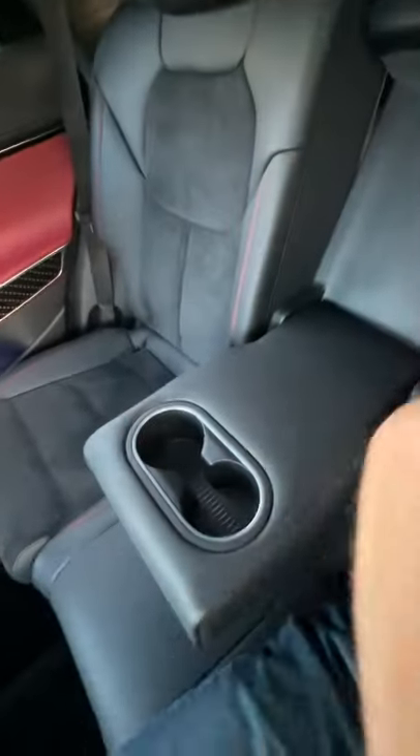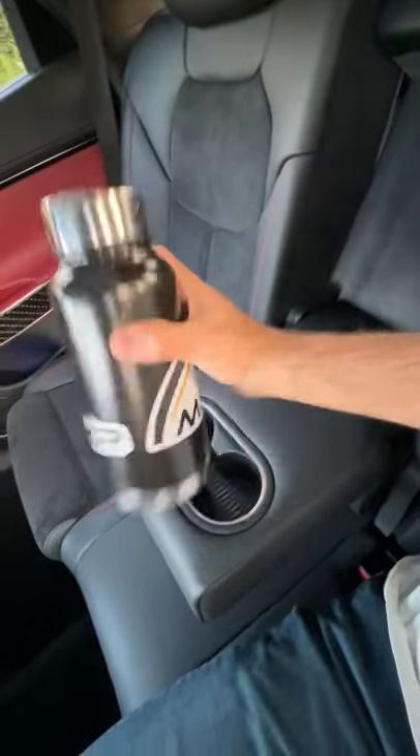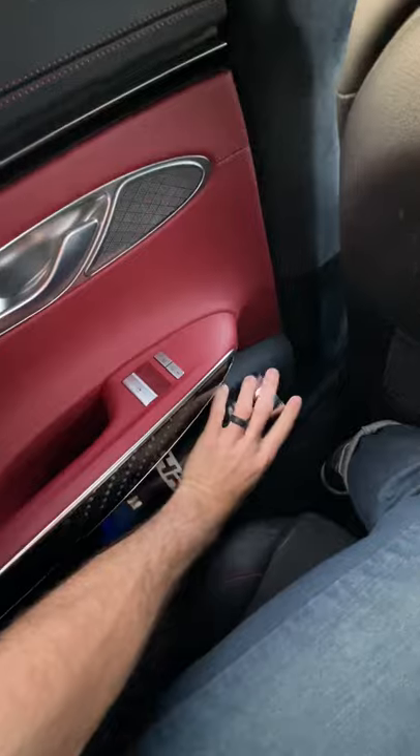Behind the front seat is a mesh pocket — you can cram it in. That's one spot. The armrest comes down with two cup holders, but they're just not big enough. Door pocket — last spot — that's a definite no.